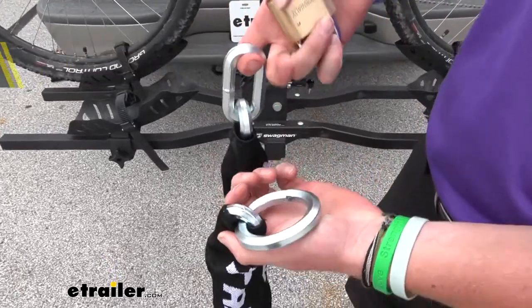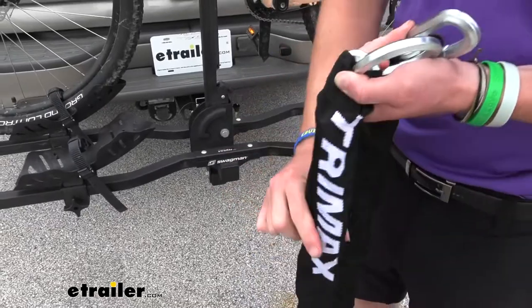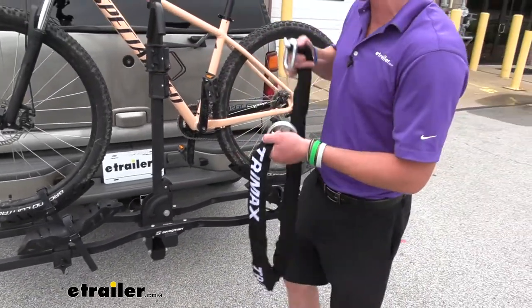The way this is going to work is you're going to have one link right here, which is where it's going to go through. These chains aren't going to go through any of the other little links on there, so it's only going to be for this.